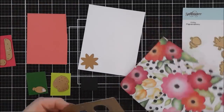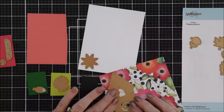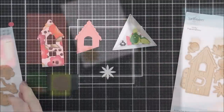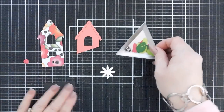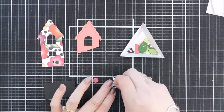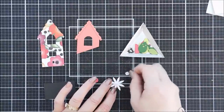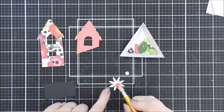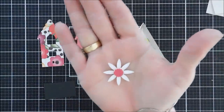I grabbed a little bird to use for this one, and this bird house window has the square. There's a lot of beautiful embossed fall leaves in this set, but I just want to show you an alternative way you could use these elements outside of the seasons.